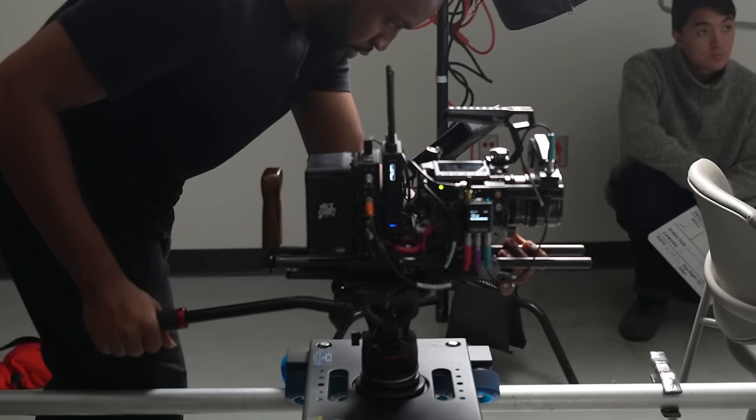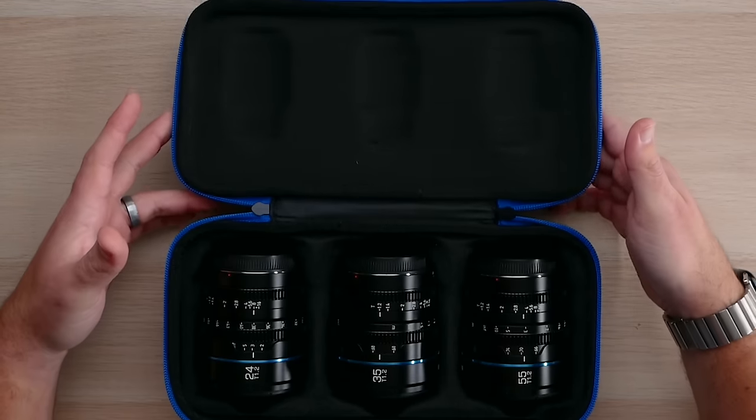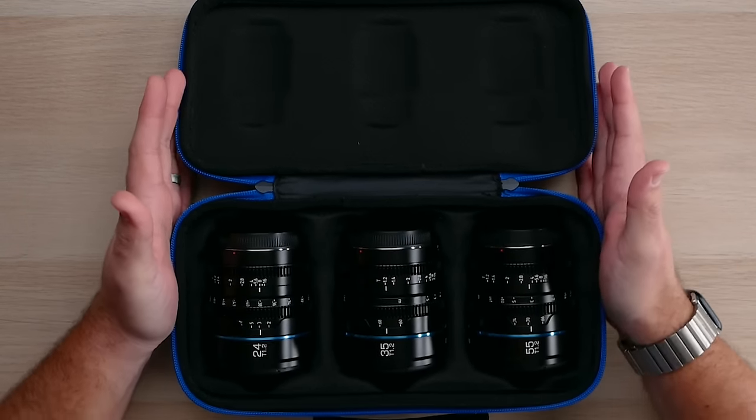These are super 35 millimeter lenses, meaning that they are not full frame lenses — they will not cover full frame sensors. They will cover any APS-C, APS-H, super 35, all the way to micro four thirds. When you buy this kit, if you were to buy all three of them, it comes with a case and the three lenses and comes in at just right around a thousand USD, making these a very budget-forward cinema lens set.